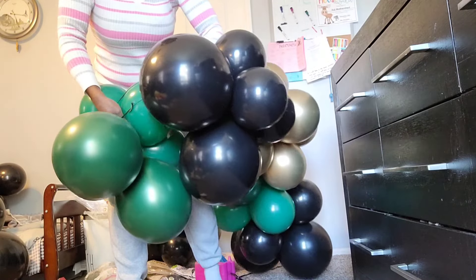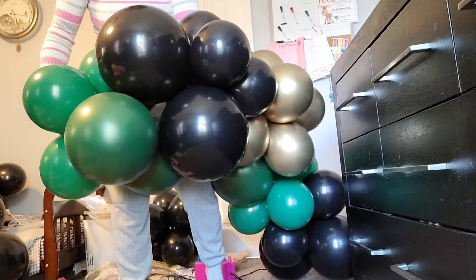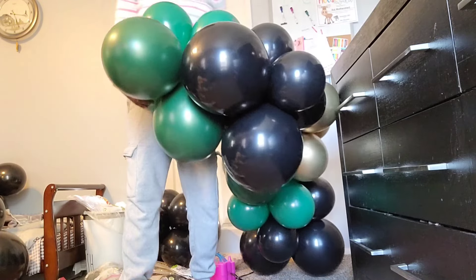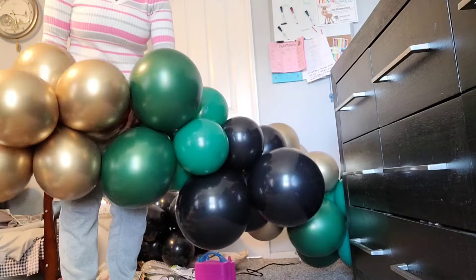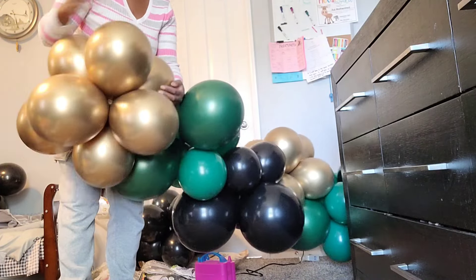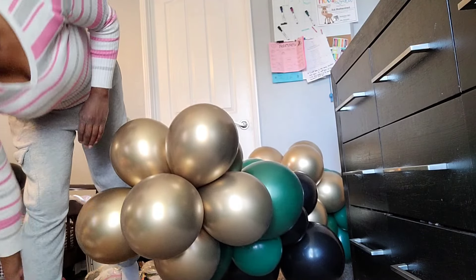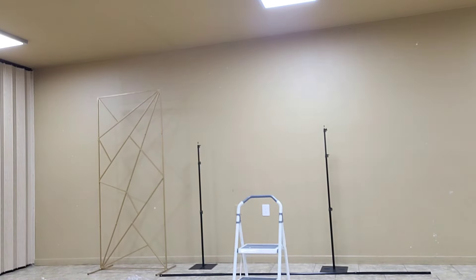I ended up making a few balloon garland bases because I had a couple of backdrops to do. For the main backdrop I used two garland bases — one about 10 feet and another about five feet. I wanted to experiment with the shape and also make it easier to transport, so I built these bases before arriving at the venue.